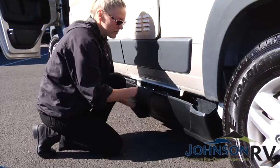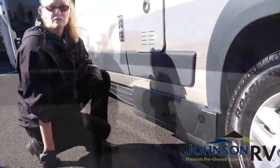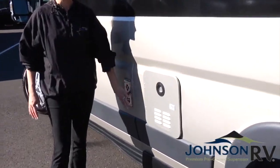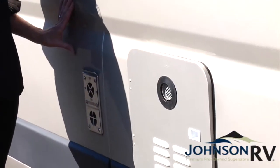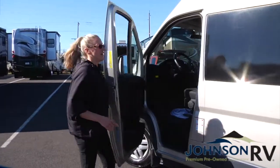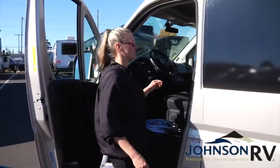This will fit right over the ledge and you're done. Just a note of caution: above the dump station here, you do have some exhaust that can get quite hot, so be careful of that. Now we're going to head inside and do the fresh water fill here.